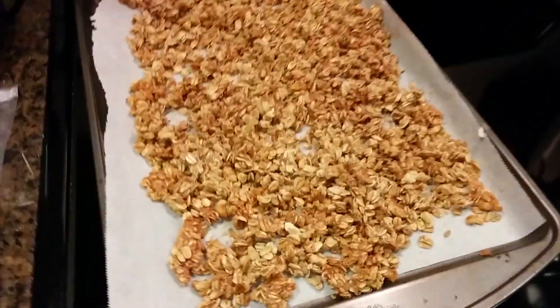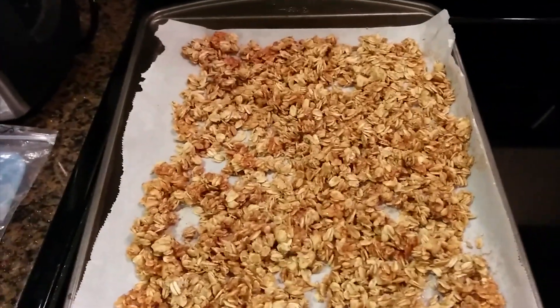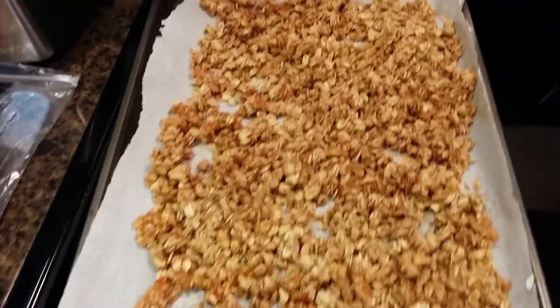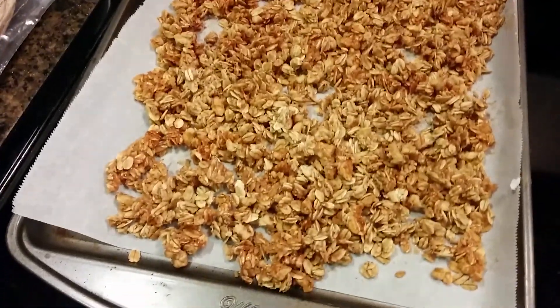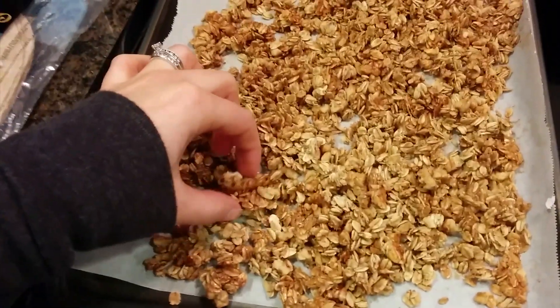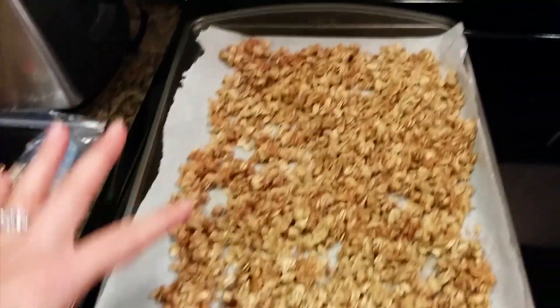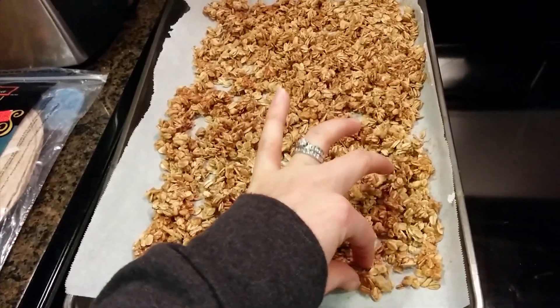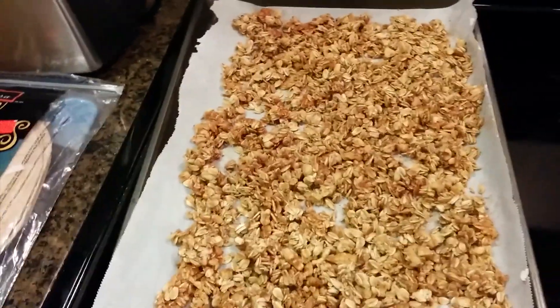The granola is out of the oven. I did it for ten minutes and then another ten minutes. Then I flipped it because I realized I should have done that, and did another five minutes. If I spaced it out more it would probably get crispier, so I'll do that next time. I think it's... ow! It's super hot still.